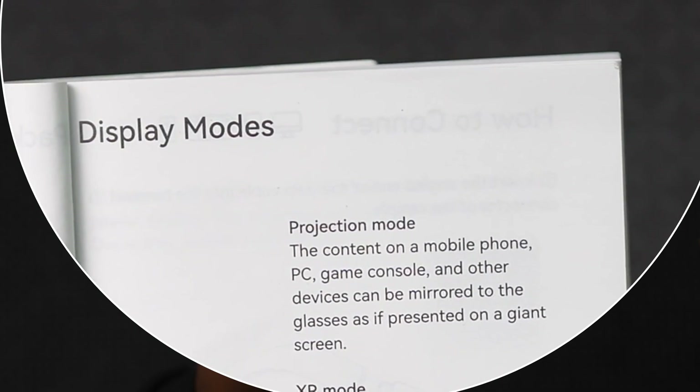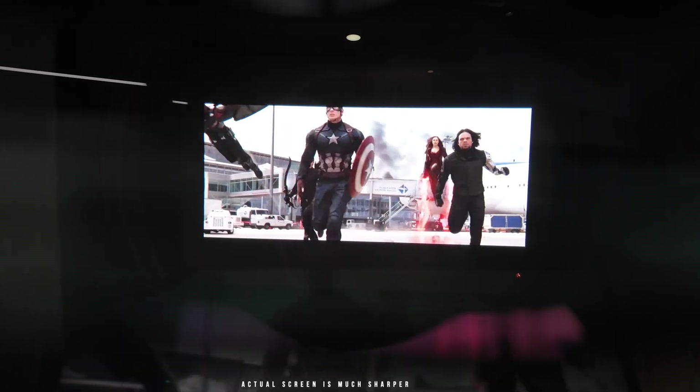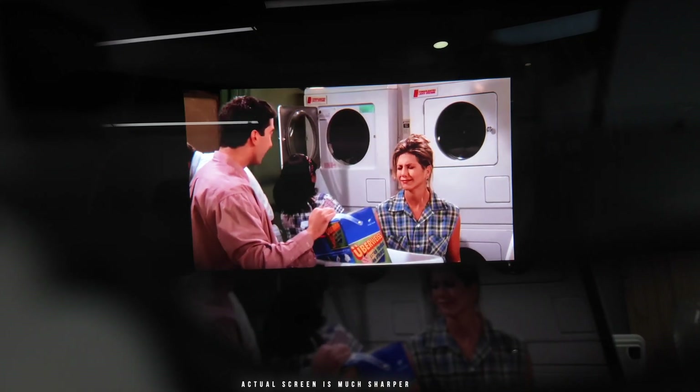The first thing you see when you look into the glasses is the default display mode — projection mode. In this mode, content from a phone, gaming console, or other compatible device is mirrored to the glasses as if on a giant screen. The image size projected is equivalent to 201 inches when viewed from six meters away. To create this effect, there are two tiny 0.55-inch Sony micro OLED displays inside, one for each eye. The resolution supported is 1080p, and because the displays are so small, the pixel density is very high, making everything look really sharp.